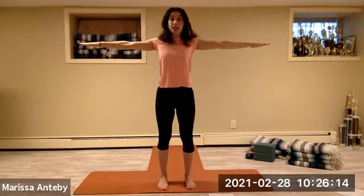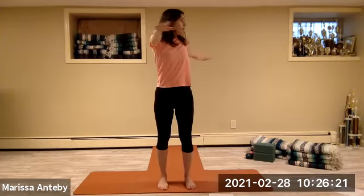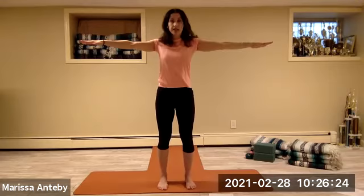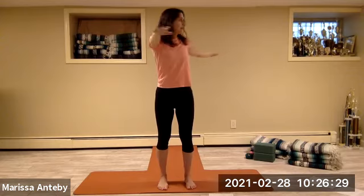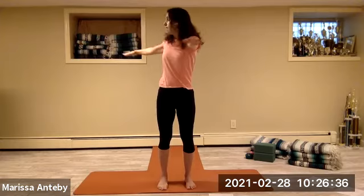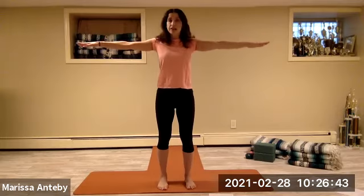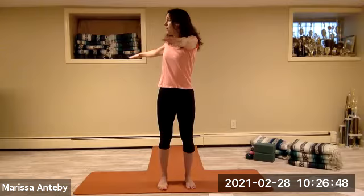Open the arms out to a T shape. Twist to the right and come back to center — one set. Counting through eight to the right, then twist to the left for eight, counting down.